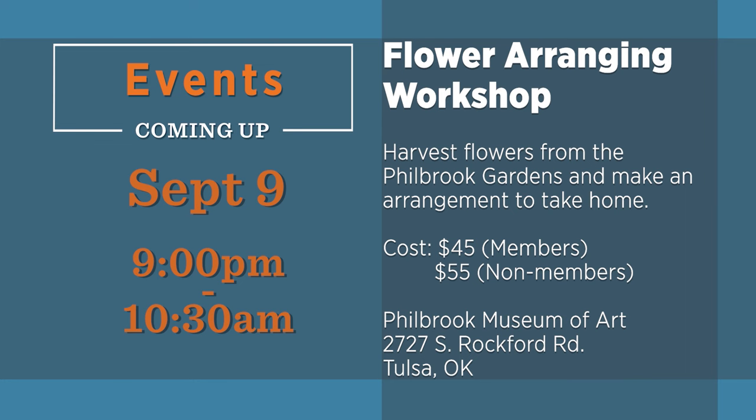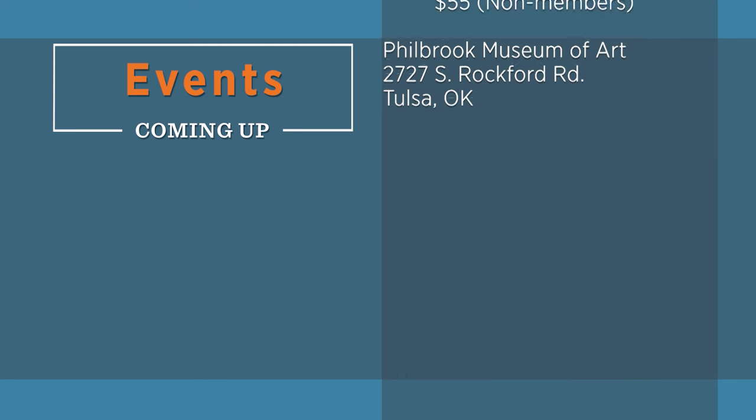There are a lot of great horticulture activities this time of year. Be sure to consider some of these events in the weeks ahead.